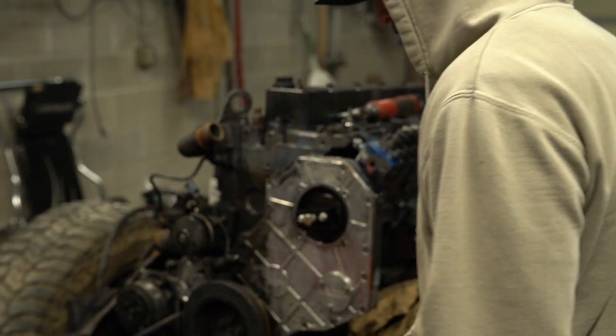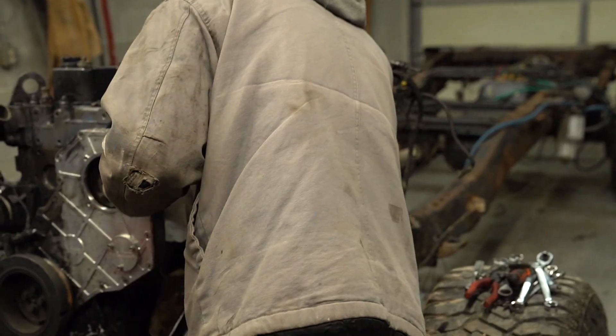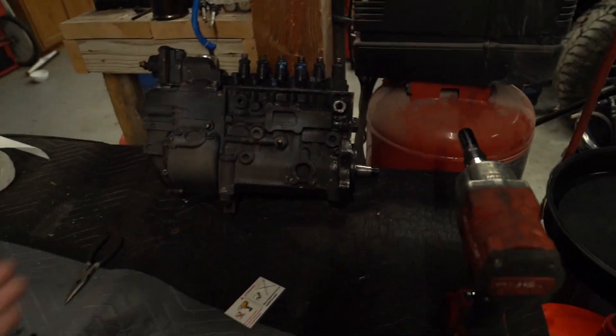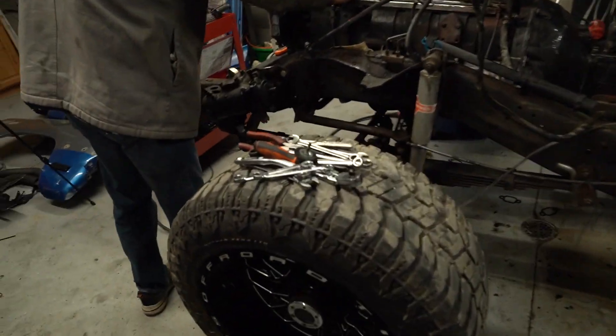There it is — Power Driven Diesel pump over. For some reason we didn't capture the P-pump coming off, but it's off. P-pump has been rescued and the whiz wheel has been found.